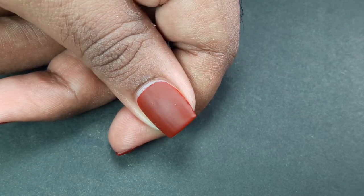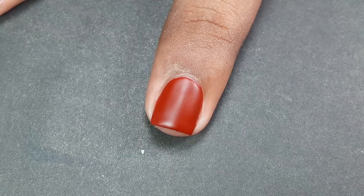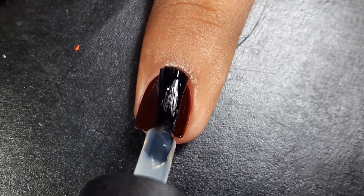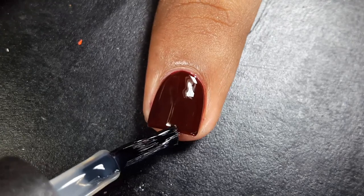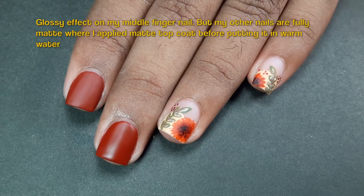For example, I tried the warm water hack with my matte top coat to make it thin. After putting it in warm water, it didn't get thin but did make the application smooth. However, after applying it on my nail, it didn't give a matte effect properly — there was a tint of glossy effect. I waited more than one hour but it didn't get fully matte, so warm water totally destroyed my matte top coat.